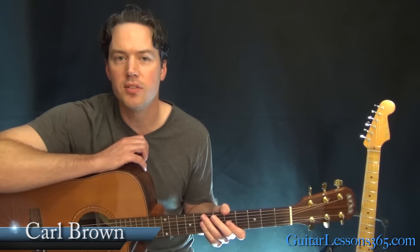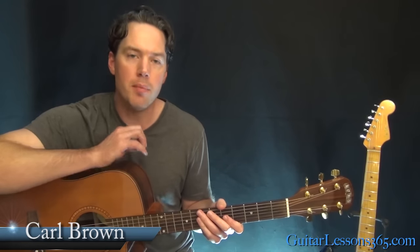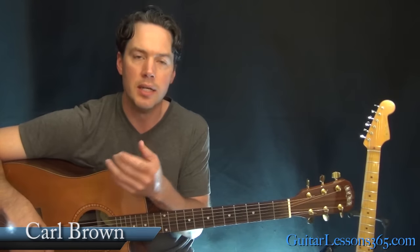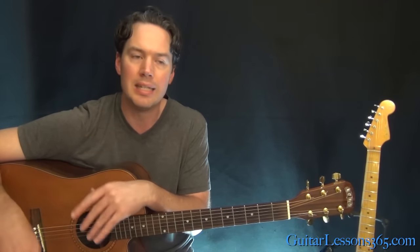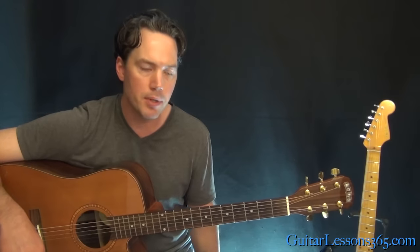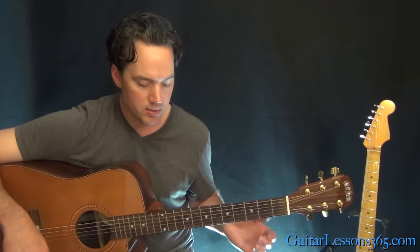Hey guys, it's Carl Brown from GuitarLessons365.com. Today we're going to finish a look at the unplugged version of Nutshell by Alice in Chains. So this is Jerry Cantrell's outro solo — it's really his main solo because it's more extended. We do have a couple of things that we already did in the first solo here, so we're still tuned down a half step. Make sure you're in that tuning and hopefully you've looked at the first lesson and got all the chords down.